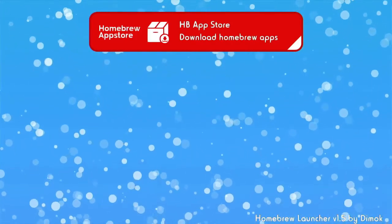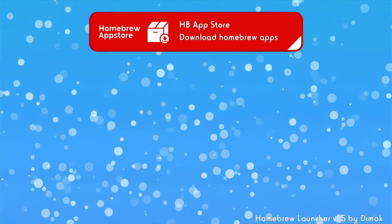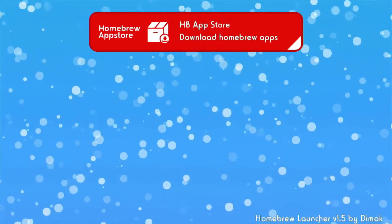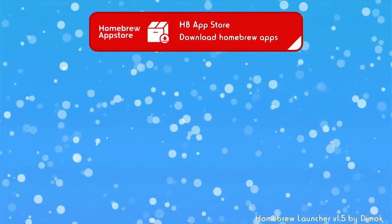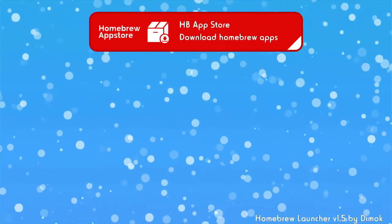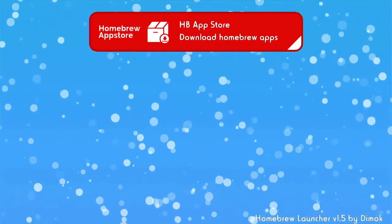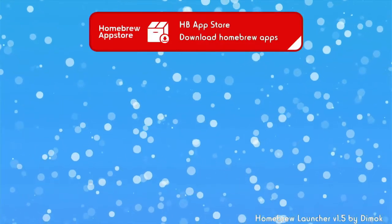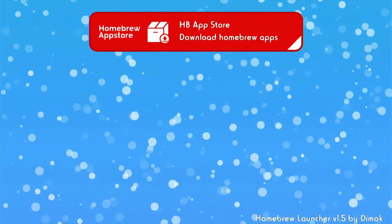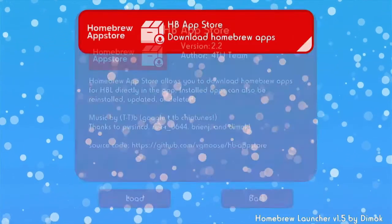Sometimes in the process of doing this the Wii U will freeze up. You can tell if it's frozen if you leave it more than 10 seconds and it doesn't do anything, or if the icon on the bottom left of the gamepad isn't moving. If it's frozen, just turn your console off, turn it back on, and do those steps again.